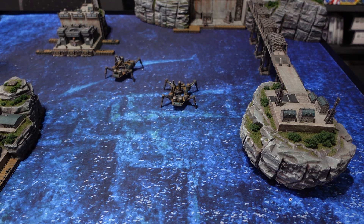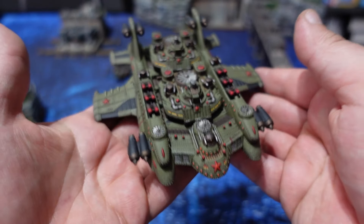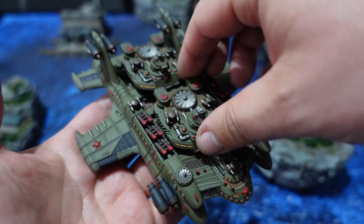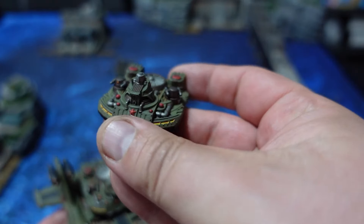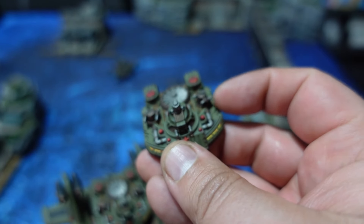You also get an escort token on this sprue — two of them actually. These small tokens accompany some of your units and give them extra firepower in assaults or point-blank shooting, but also help with defense, so it's always nice to have a couple of them.